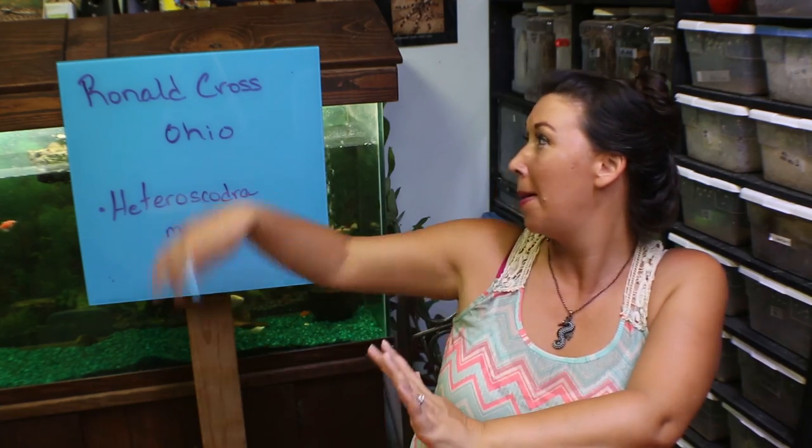Deadly Tarantula Girl coming to you from my private Serpentarium. I have another exciting unboxing today. I received a package from Mr. Ronald Cross out of Ohio. I have lots of mature female HMACs but I didn't have a male, so he sent me a mature male Heteroscodrum maculata — HMAC.